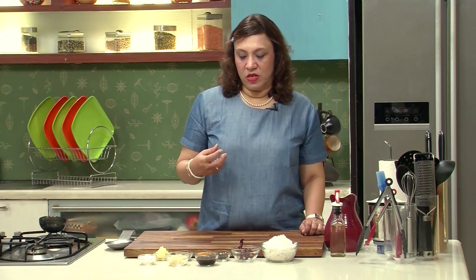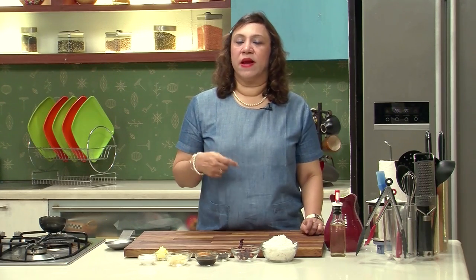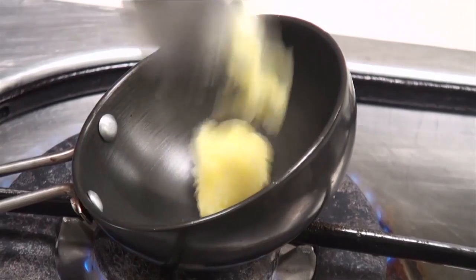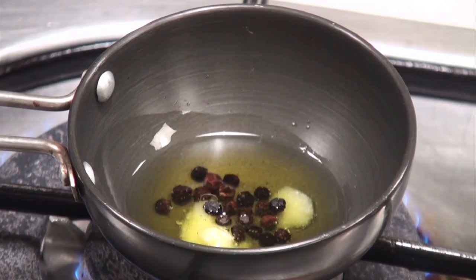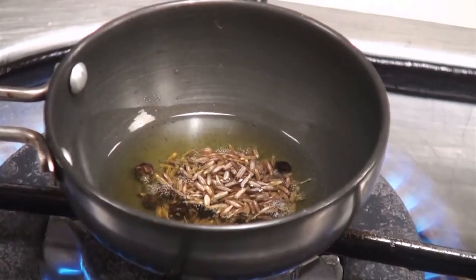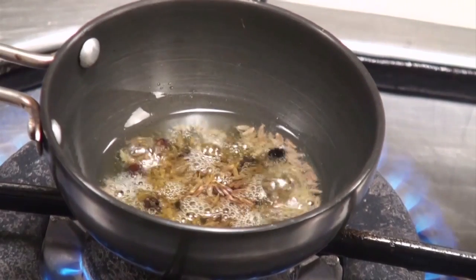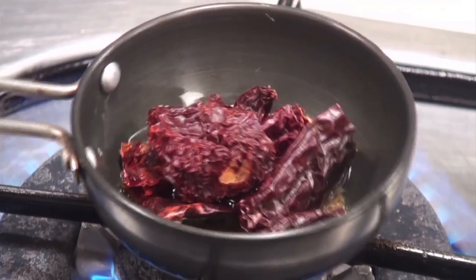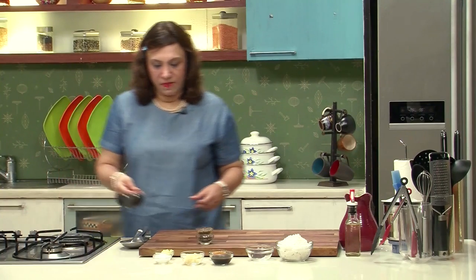The procedure is to roast the spices in ghee and then grind it along with the fresh coconut. Take a tempering bowl, add about a teaspoon of ghee. Once the ghee is hot, add about 7-8 peppercorns and a teaspoon of cumin seeds. Let them start crackling, then lower the flame. Take about 3 dried chillies, add them and let them crackle just until they change colour. Shut the gas and keep aside.